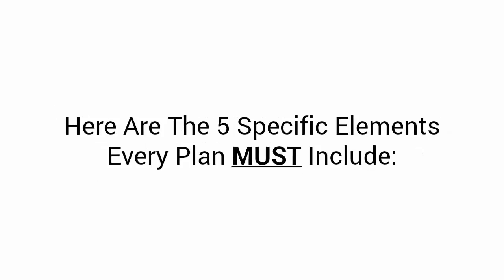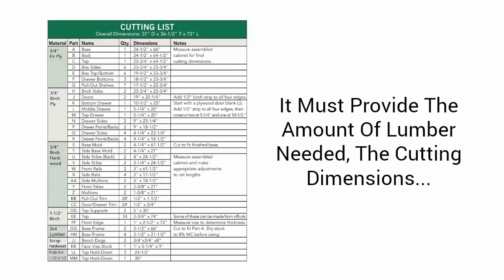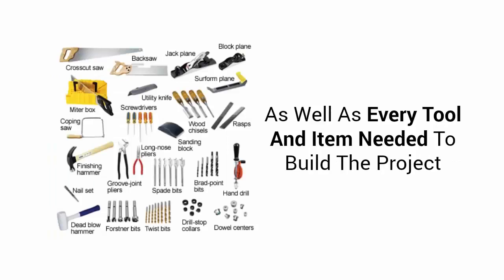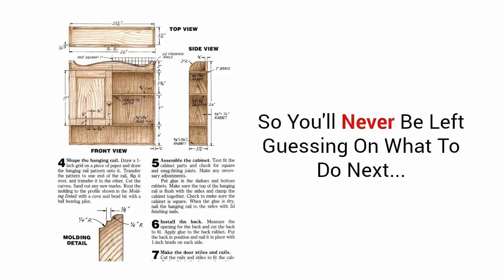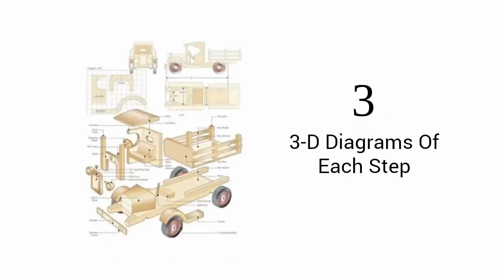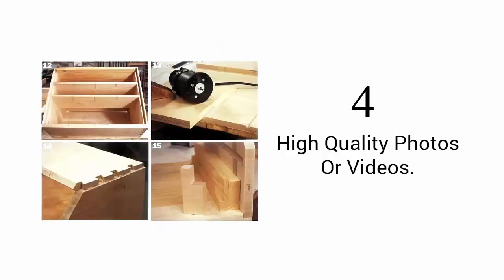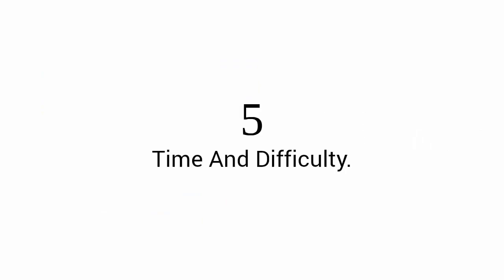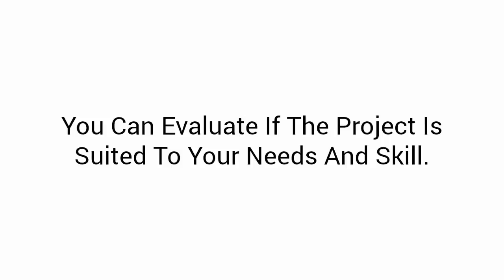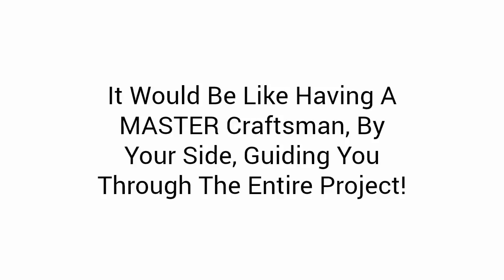Here are the five specific elements every plan must include. First, a complete material, cut, and tools list — it must provide the amount of lumber needed, the cutting dimensions, as well as every tool and item needed to build the project. Second, detailed, hold-you-by-your-hand instructions that guide you from start to finish, so you'll never be left guessing on what to do next. Third, three-dimensional diagrams of each step, including the finished project and exploded views, so no detail is left out. Fourth, high-quality photos or videos — important visual elements that walk you through a project step by step. Fifth, time and difficulty: by knowing how much time a project will take and the difficulty level, you can evaluate if the project suits your needs and skill. Once you have a five-element plan, it's like having a master craftsman by your side guiding you through the entire project.